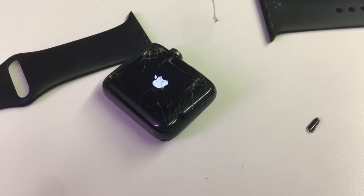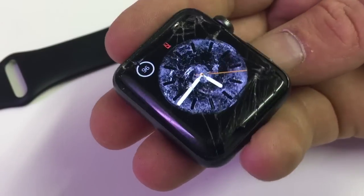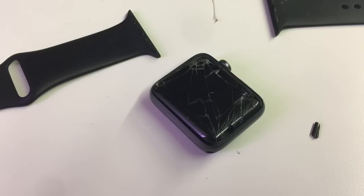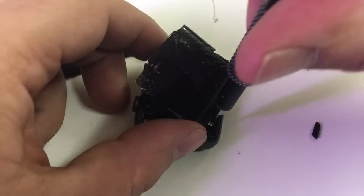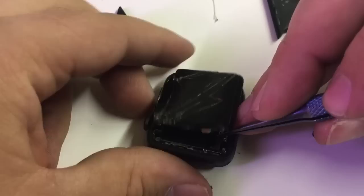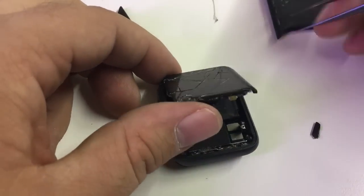Sometimes when you mess with the screen the device restarts — that's what that was. I'm just going to double-check to make sure that now I have the display disconnected it still works. We'll go ahead and disconnect the battery by removing the screw, and the shield that covers the battery connector just pries up and pulls out pretty easily.